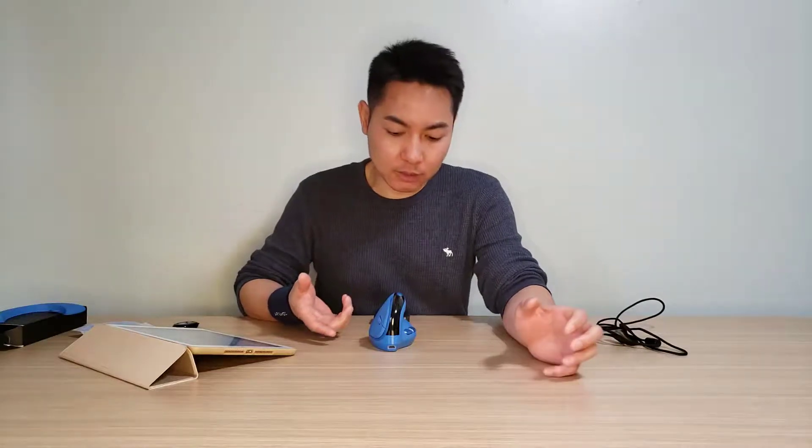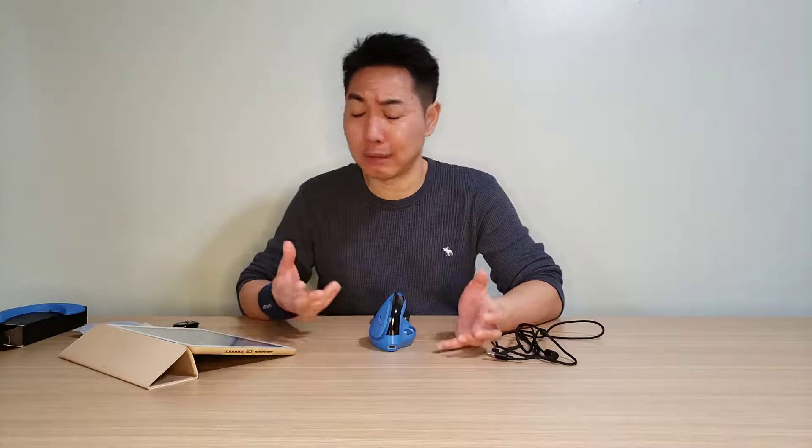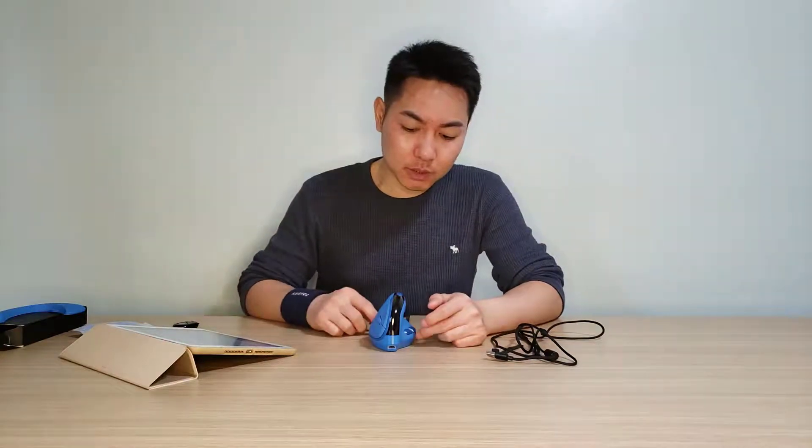For connectivity, the mouse can connect to four devices: via USB cable, 2.4G wireless, and two Bluetooth connections. The official documentation says one Bluetooth 5.0 and one Bluetooth 4.0, but when I connect to my computer both show as Bluetooth 5.0 — whether that's a bonus or not, I'm not sure.